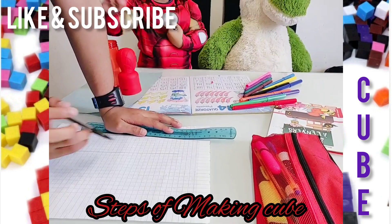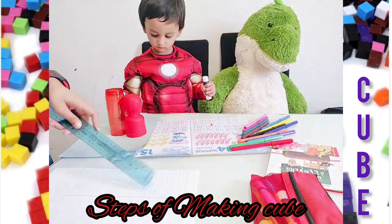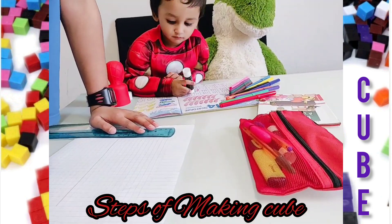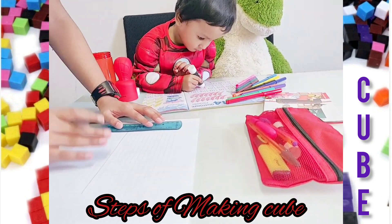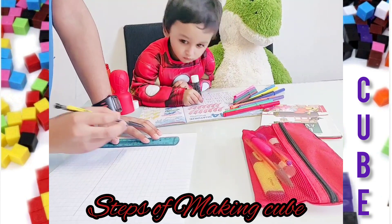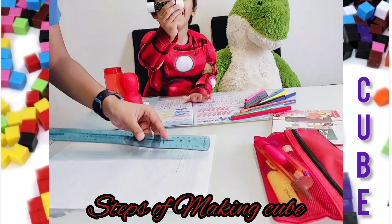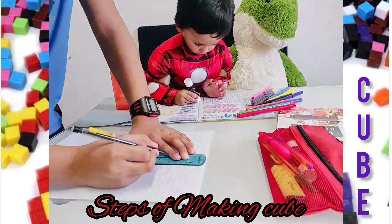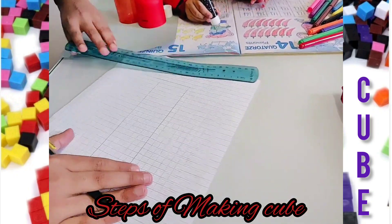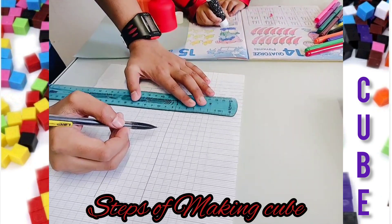First we need to make a line. These are only blocks, not centimeters. We're going to make a six by six square — one, two, three, four, five, six. Now this again, and now let's count here too: one, two, three, four, five, six. Now we should put a line here.